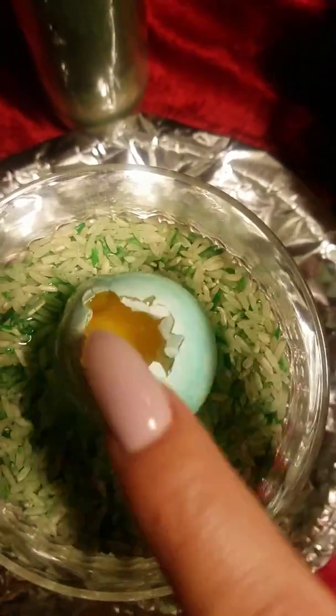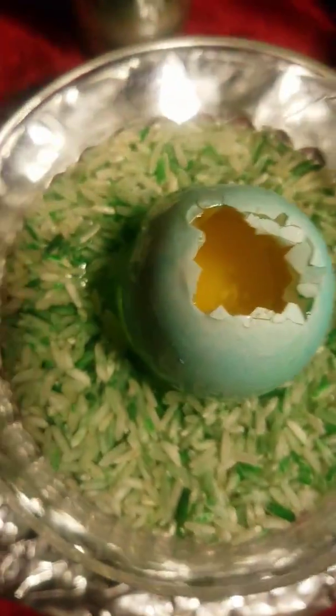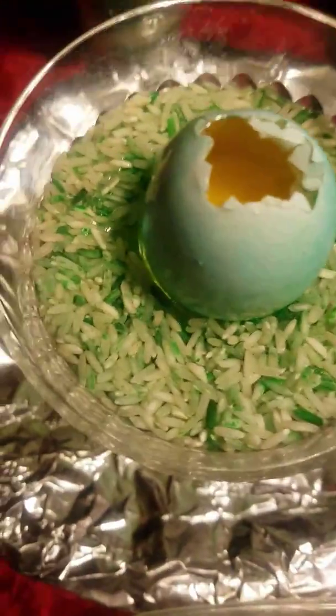The reason we're using an egg and rice: the egg is to protect your money and it also represents fertility — you can see the egg yolk in there. This is actually something you'd use for a fertility spell as well, which I'll probably be doing soon.